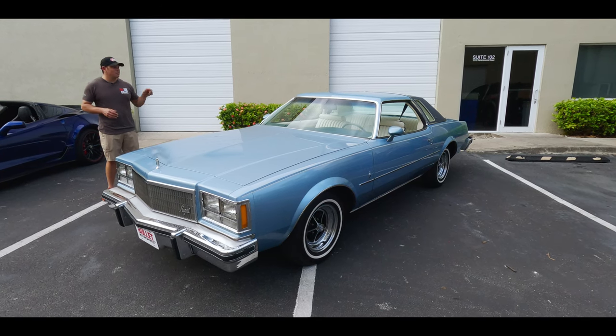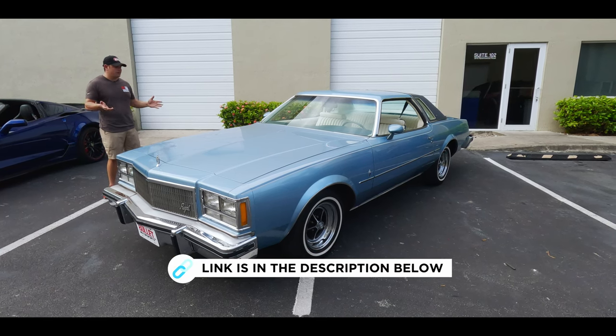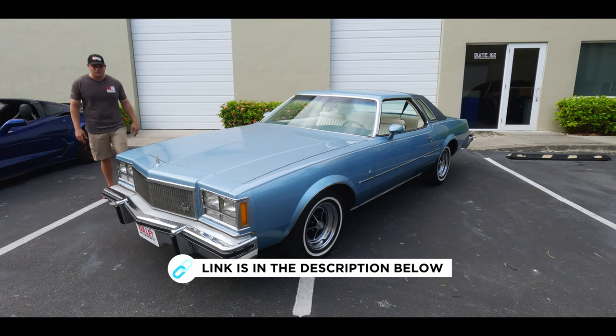It's super hot here in South Florida, and the best part — cold air. Click on the link below for underside shots, a full gallery, and if you guys want to finance it or find out where it's going, it's going to tell you that there too. Let's do it.